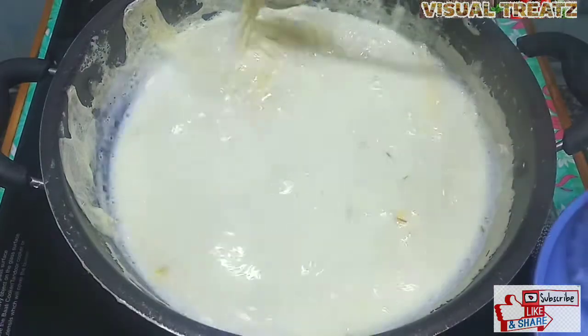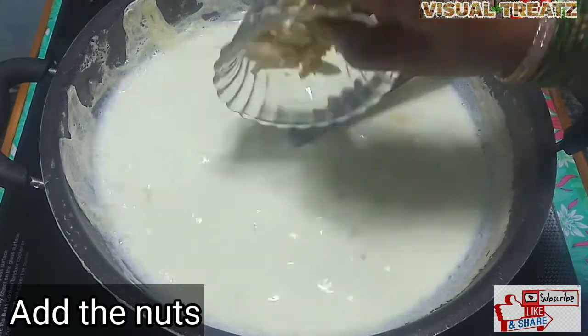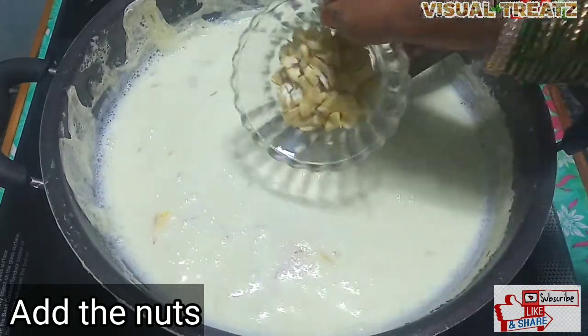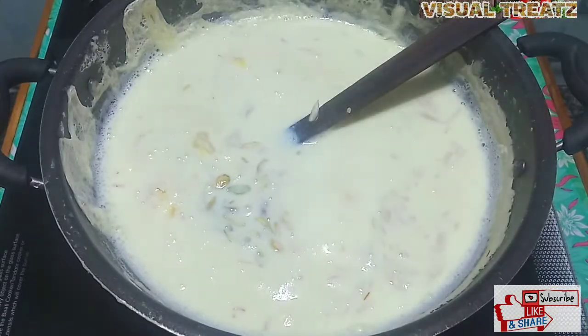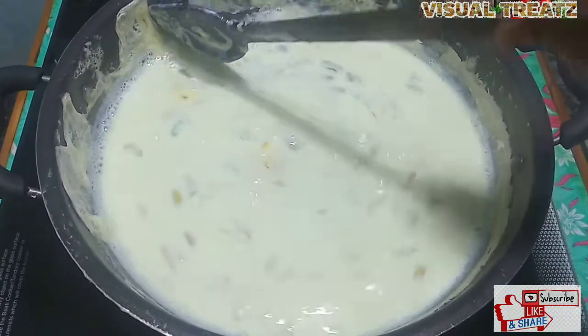Cut the nuts and add them. I am going to put the nuts in and add it. I will put the nuts in and cook it.